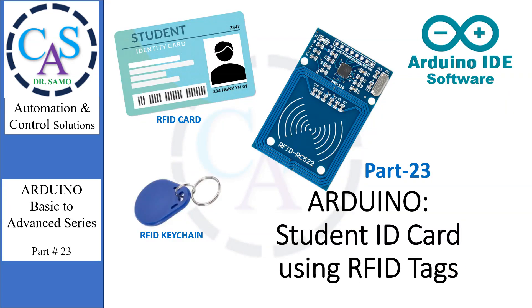Hello everyone, and welcome to my channel Automation Control Solutions. I am Dr. Sammo. In this tutorial, we will learn how to use an RFID card reader and writer module. We will also develop a program for smart student ID cards. Let's start.